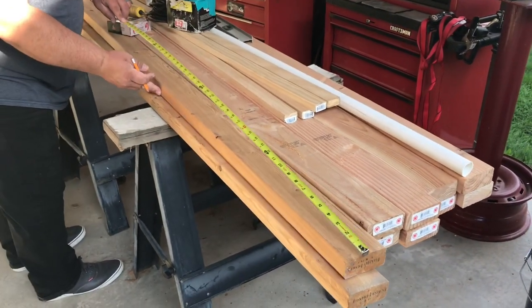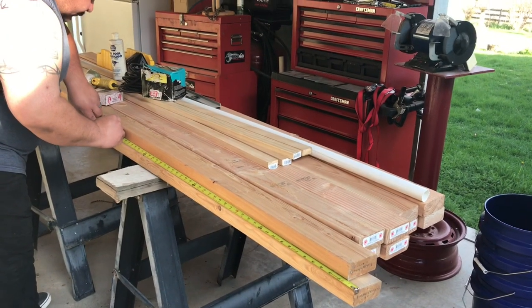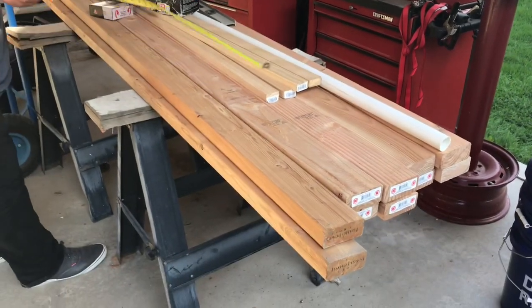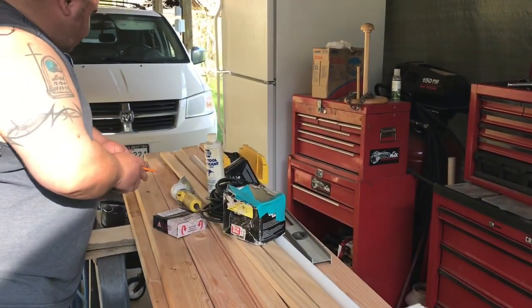Welcome back. Today we are building a portable pig shelter. We like to move our pigs with their electric fence, and where they're at right now they already have a shelter, but we would like to move them up on the mountain where they will not. As we've already found out, they get sunburned and act like huge babies about it, so they need to have a shelter.